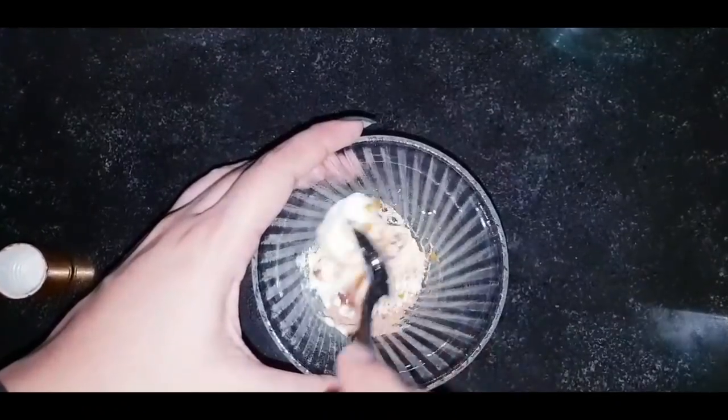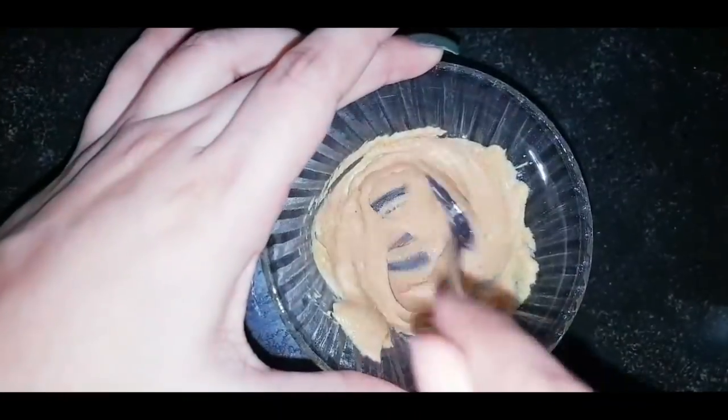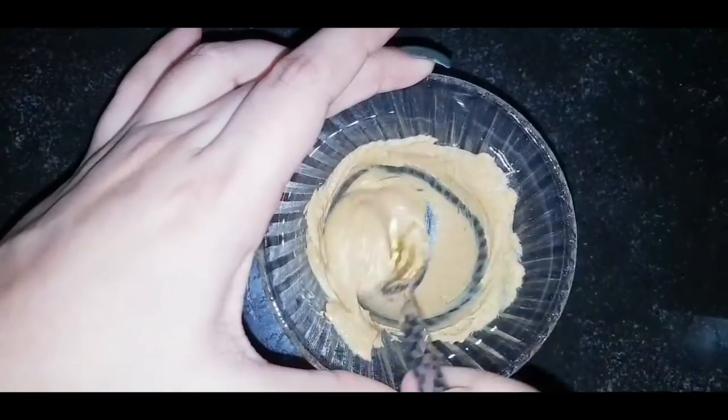Now I will use one teaspoon of coconut oil. You can use pure coconut oil or any good quality oil. Coconut oil will make your skin very nice, soft, and smooth. This makes a gel mask.